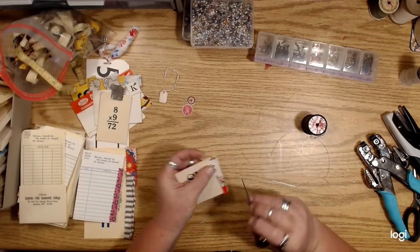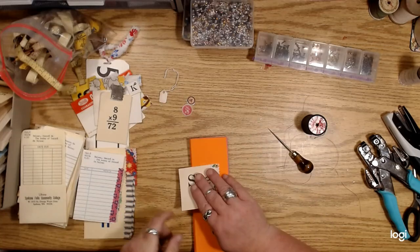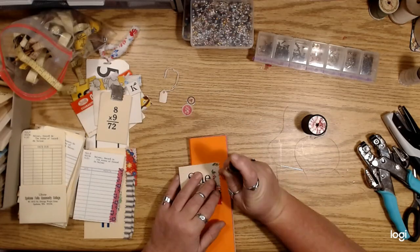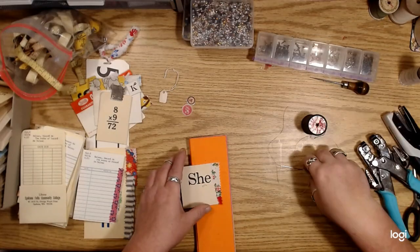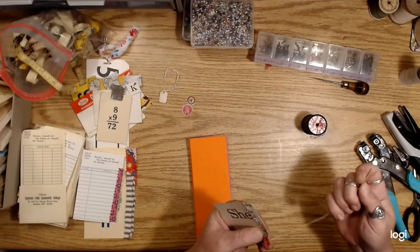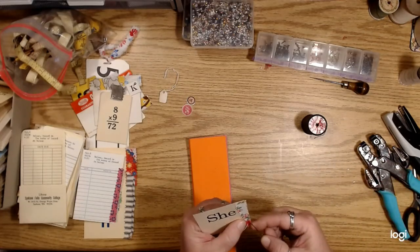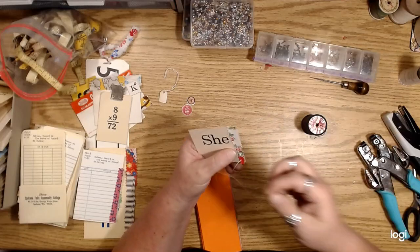Let's do this little one. You can just punch some holes and get a piece of fabric, punch some holes using an awl or something — it just makes it easier to get the thread through. Then you can just do a whip stitch all the way along the outside edge.